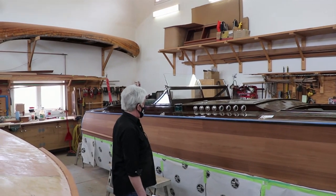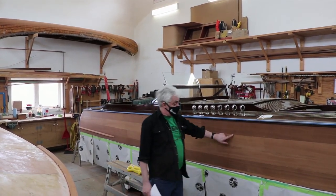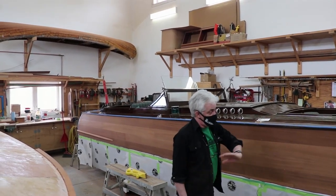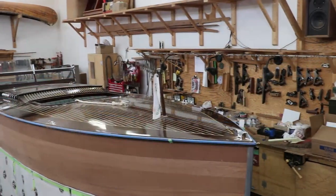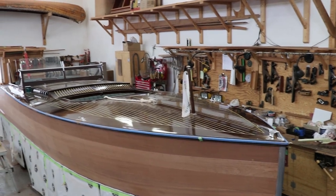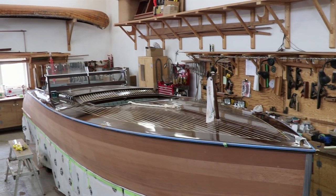We also had a problem we noticed with every single plug — they call them bungs sometimes. Every one of them was somehow hollowed in; they were caved in. That was curious because you don't often see that. You see them swelled out. You rarely see them concaved in.